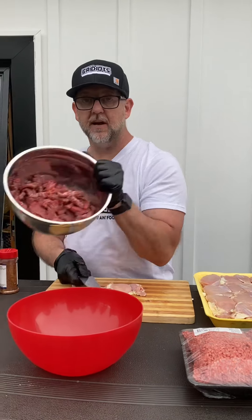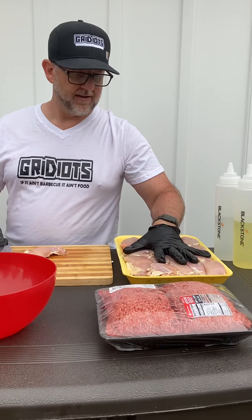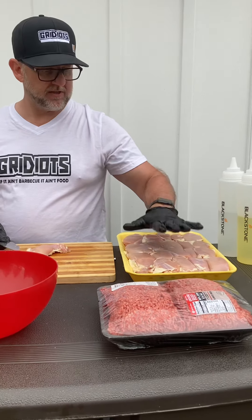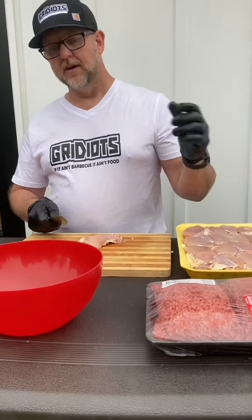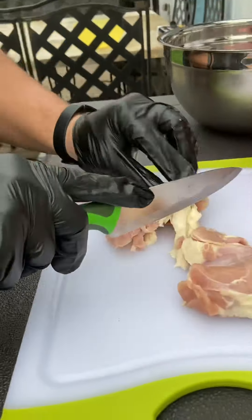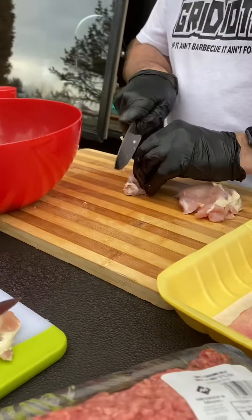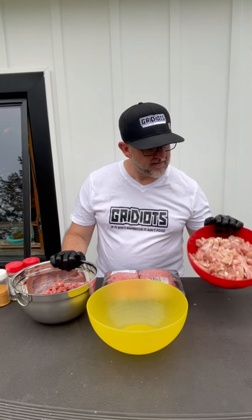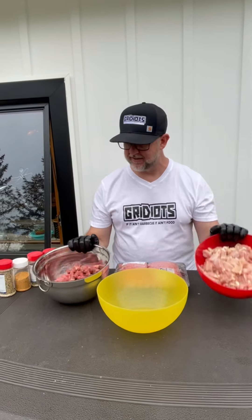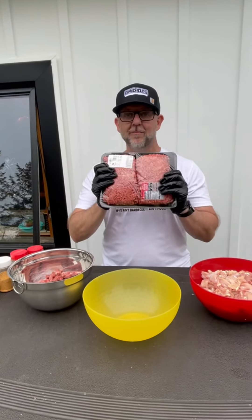Next up, we got all our steak done. Got three pounds of strip steak here. We have 20 boneless skinless chicken thighs. We're gonna trim them up a little bit, get them on the grill, be part of our nacho grande bar. We got our boneless chicken ready to go — six pounds of chicken, strip steak all cut up four pounds, ground meat another five pounds — 15 pounds of meat for this nacho grande supreme bar. Let's get at it.